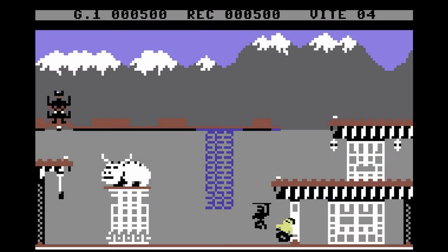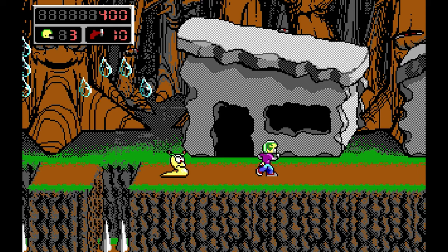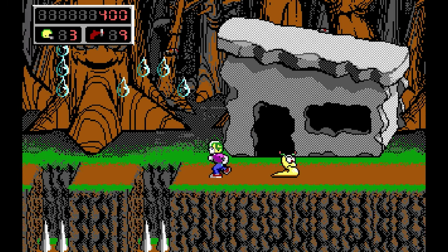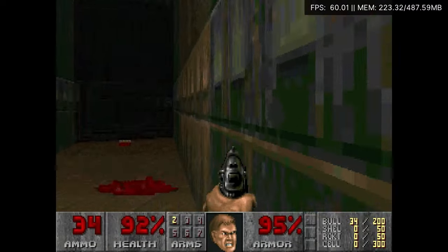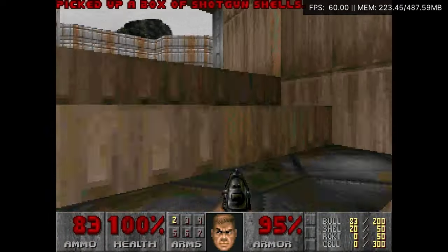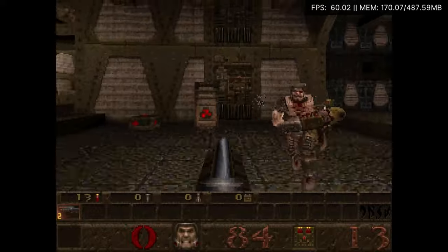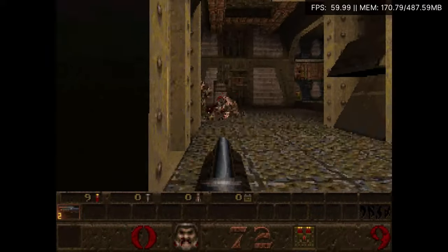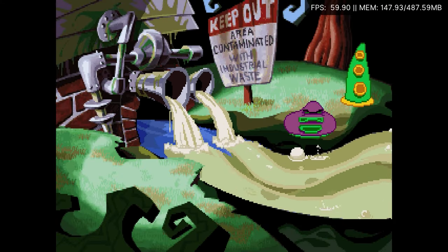Here's Bruce Lee for the Commodore 64. Or some kid wearing a helmet. Doom. Quake. It also has support for ScummVM games such as Day of the Tentacle.